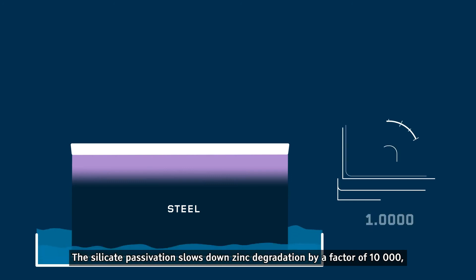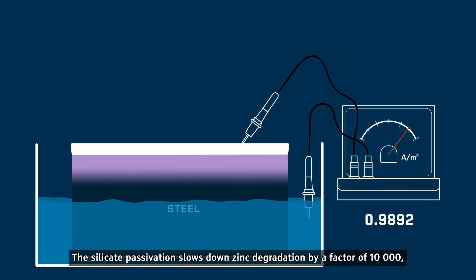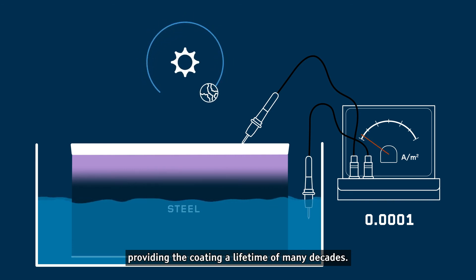The silicate passivation slows down zinc degradation by a factor of 10,000, providing the coating a lifetime of many decades.